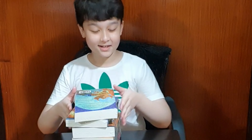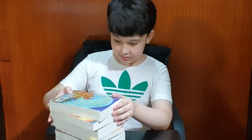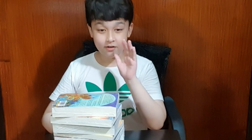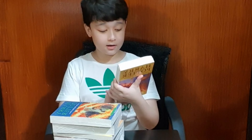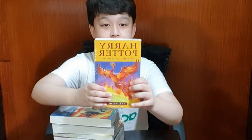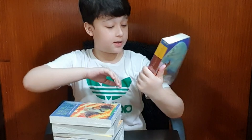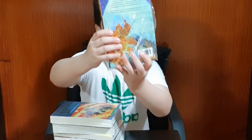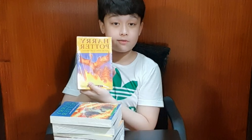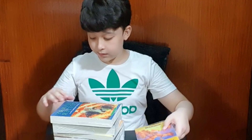Wow, here it is guys. So it is not actually in order, so I'm just going to do this from top to bottom. First off we have Harry Potter and the Order of the Phoenix — here it is. It has the phoenix on it. Here's the side, here's the spine, and here is the back. This is one of my favorite covers.